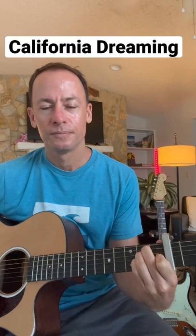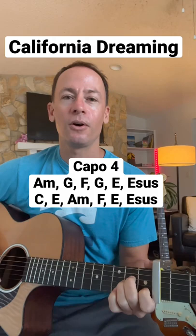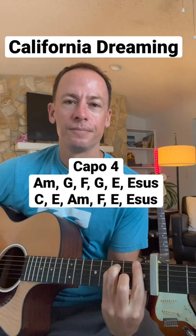All right, there's two rotations of chords. We'll go through it slowly here so you can get them and put them both on the screen, but we're starting off with that A minor. All the leaves are — A minor, G, F, G, E, then into that sus four.